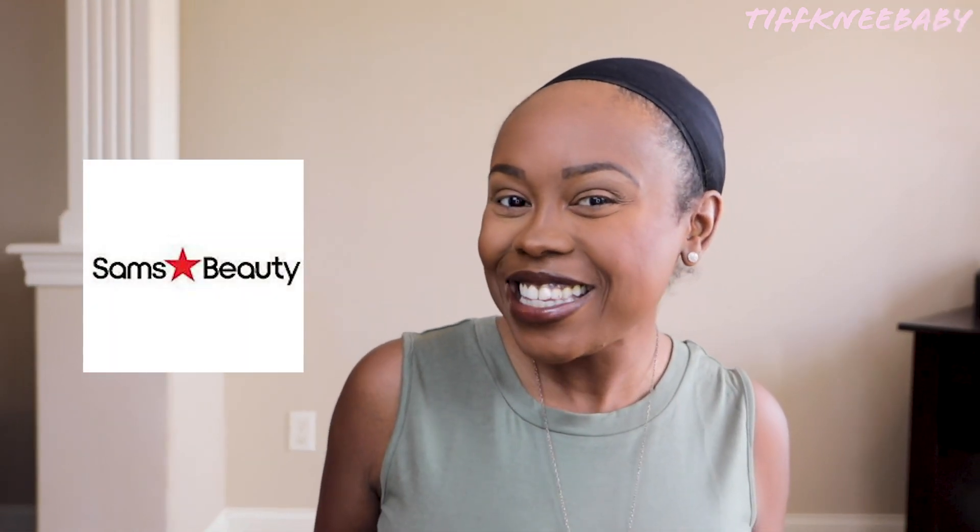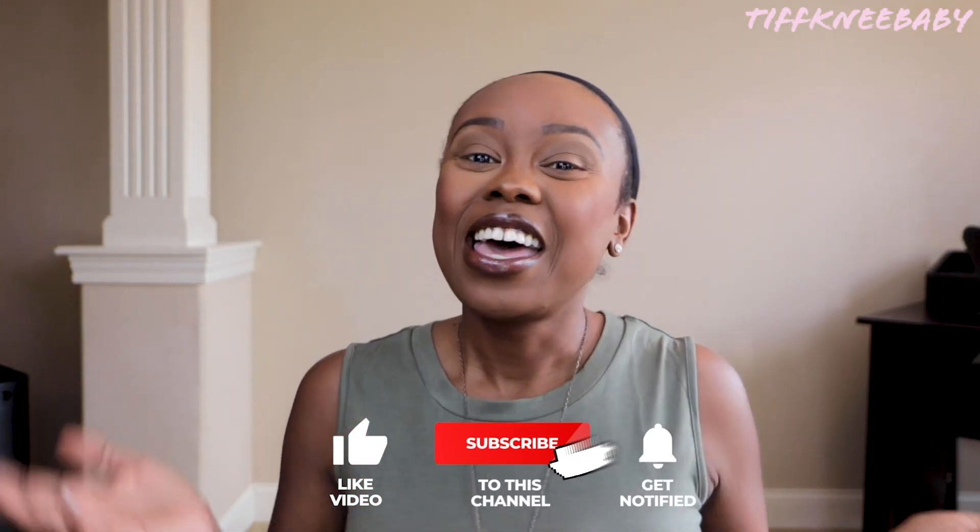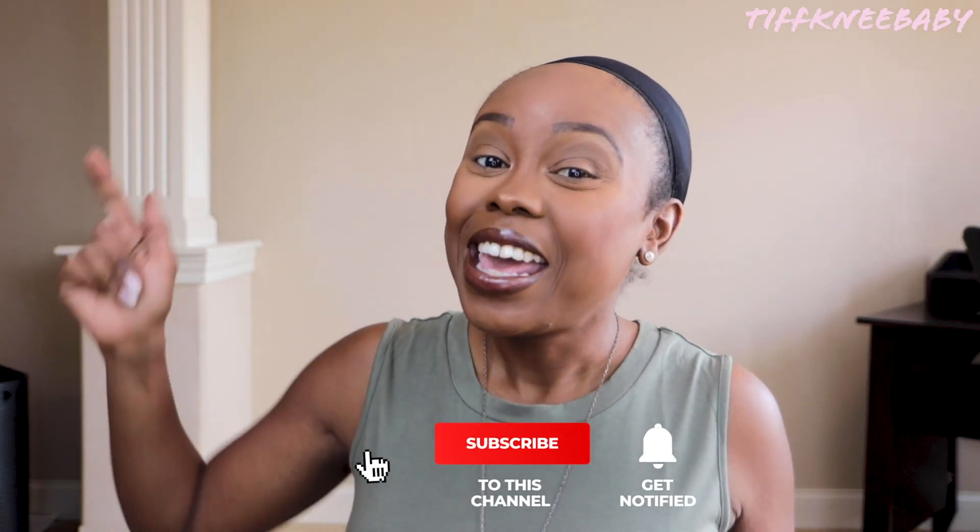Welcome back friends, thanks for tuning in today to Tiffany Baby TV. It's your girl Tiffany, and we're back with another Sam's Beauty episode. They sent me over a beautiful banger, so if you want to know more about this, hit that subscribe button — I'm gonna drop the intro and then you'll get to watch me work.